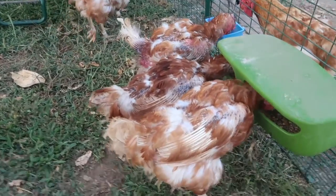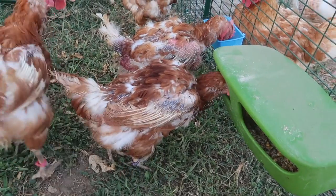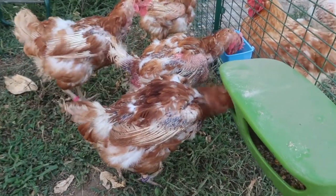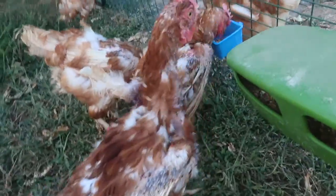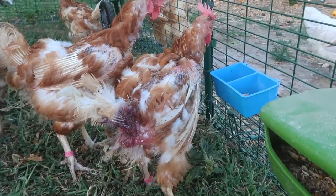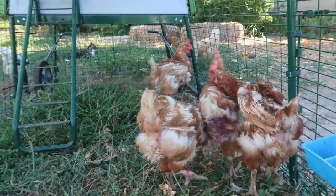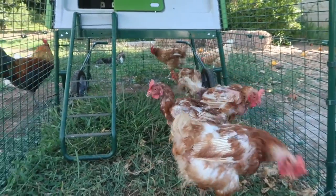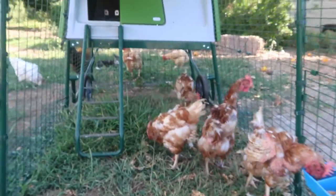They're doing really well. If you can see all those little purple lines, those are their pin feathers coming in. They used to look really naked — you can see that one's bum, and their necks were very naked with no feathers. But they're growing. I give them grubbly treats, which are really high in calcium and protein, and I definitely think that's helped a lot.